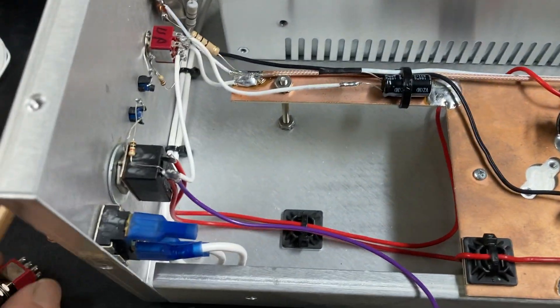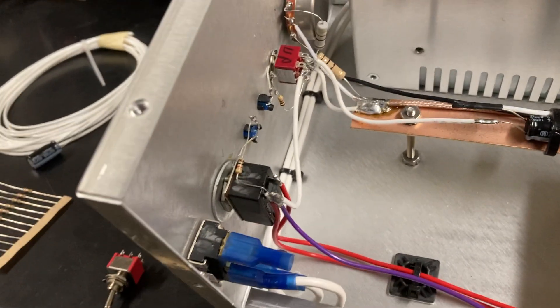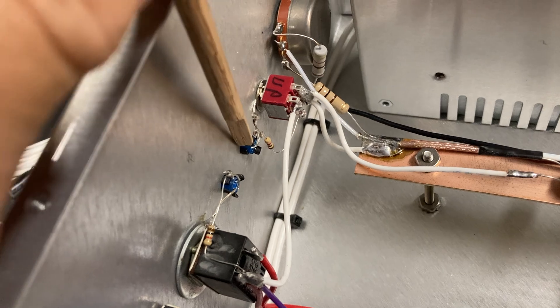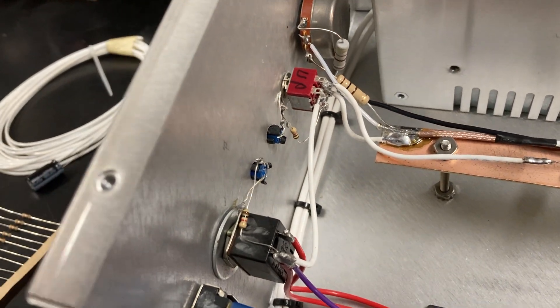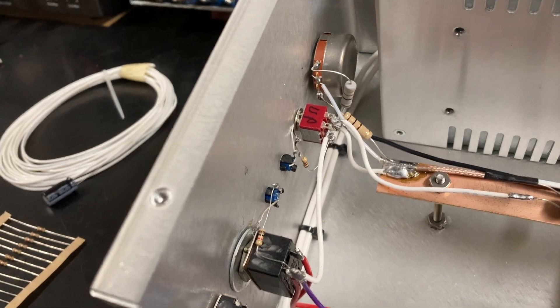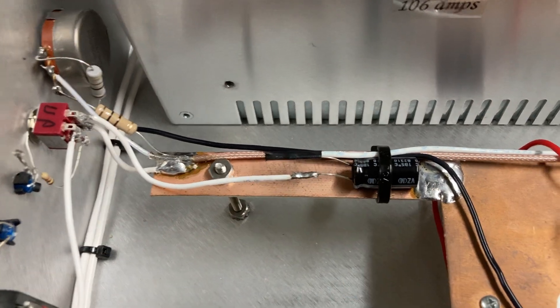If you want it through the switch, you'll have all those components I talked about. You're going to have to mount the switch on the front, and you'll need the LED in a grommet holder for it, so you can have all that on the front and switch it to single sideband when you want to. I mounted the electrolytic capacitor right there — you could probably mount it anywhere on the board.